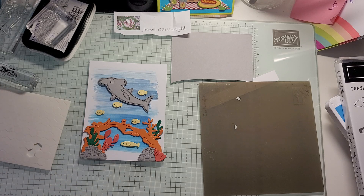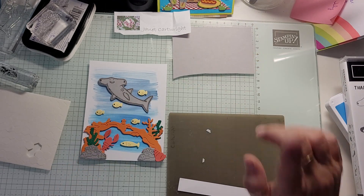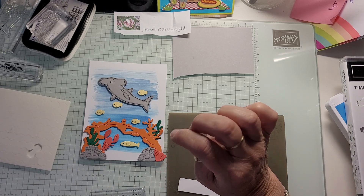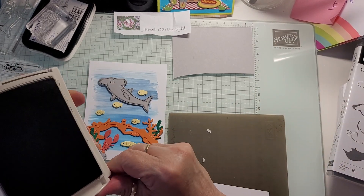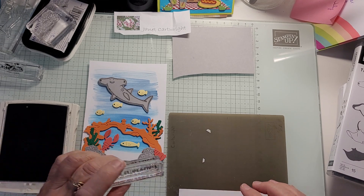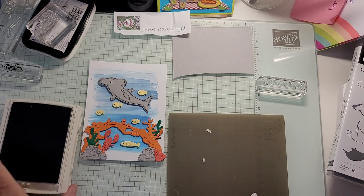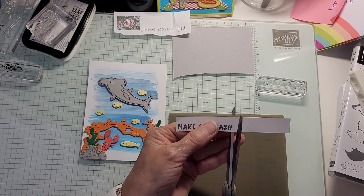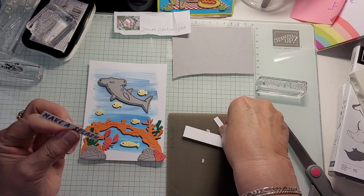Then we take our long piece of white — right there — 'Make a Splash,' and I did it in Smoky Slate. I'm probably going to trim it up a little bit more. It's so handy to keep all your small pieces of paper — now I only have one way that I need to trim. I chose my long-handled scissors and it's pretty straight, so I'll go with it.